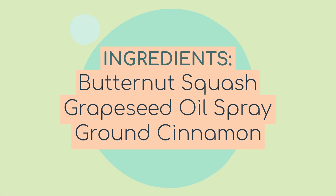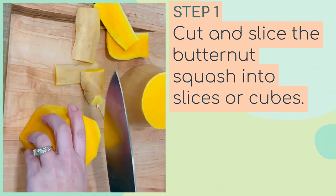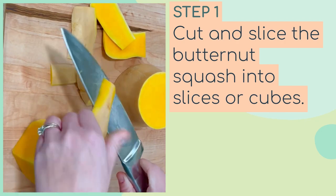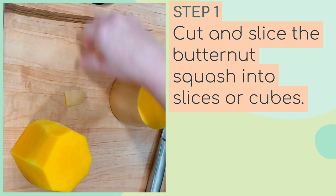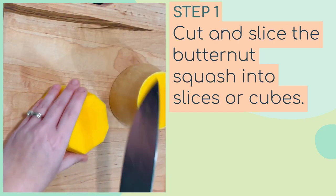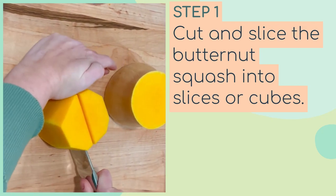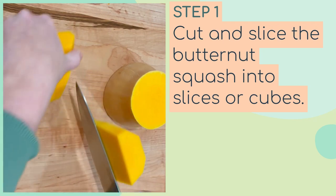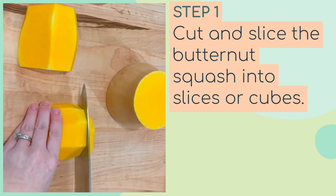You'll want to get a very sharp knife so that you can get through the skin of the butternut squash. The first thing we're going to do is cut and slice it. I usually cut the ends off, then slice it in half, carefully slice off the outer layer, cut it in half again, and then slice or cube it — whichever way is easiest for you. It's really not going to matter if it's in perfect cubes or slices.